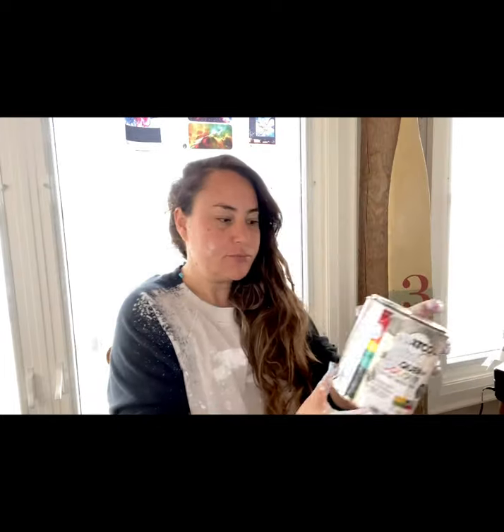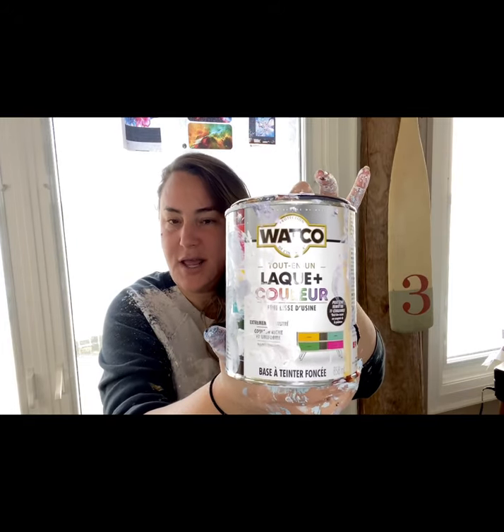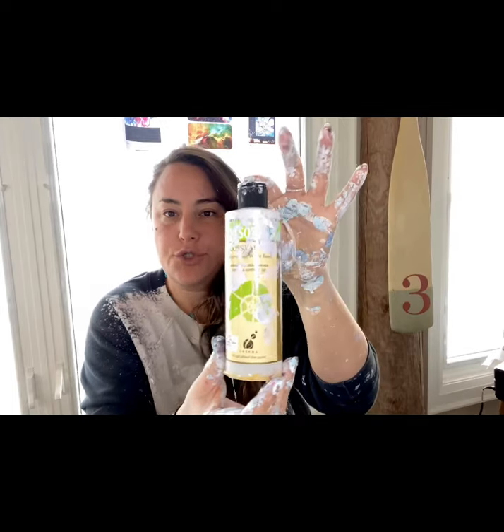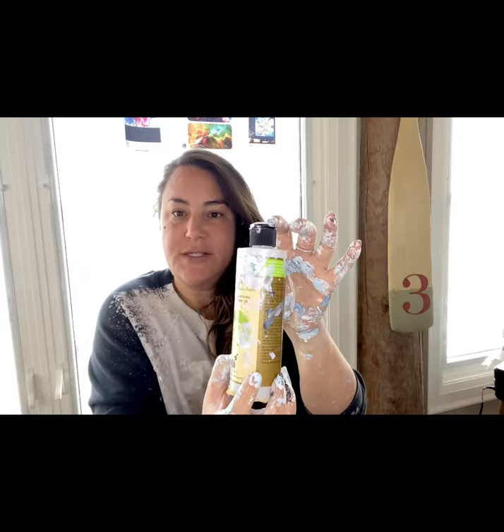Normally for my pouring medium I'd use Watco lacquer — I'm not sure if you can get it in the States, but I get it at Home Depot in Canada. I use two parts Watco lacquer and usually one part Jo Sonja polyurethane, which is water-based, and that's what helps the cells happen. However, I ran out of that.